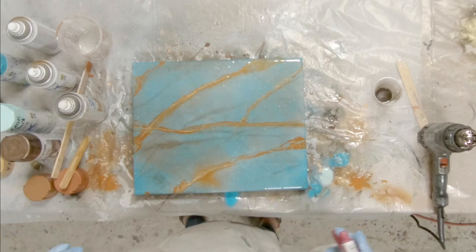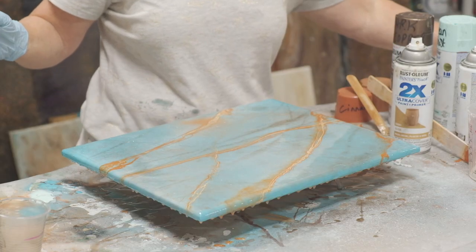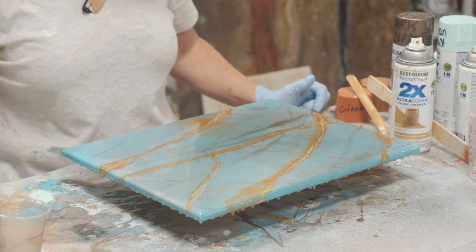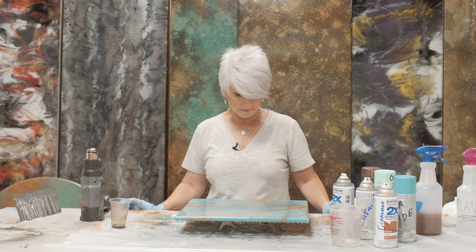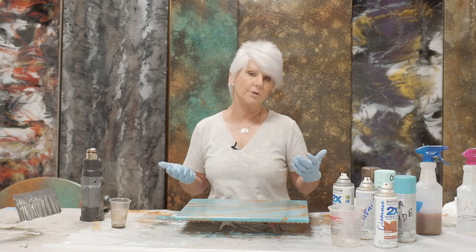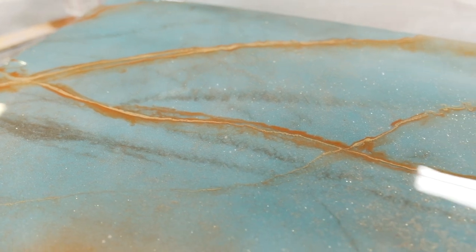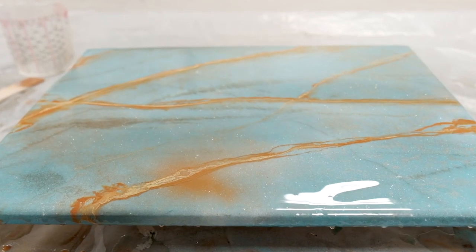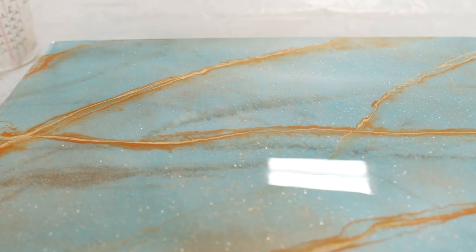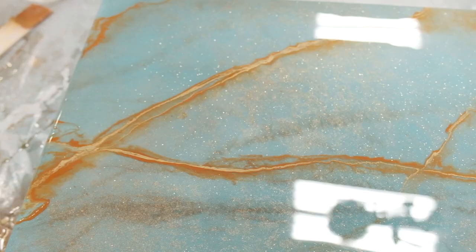I really like this. My background veins — remember I told you they were going to fade out and become background noise? That's exactly what they've done. I don't want to add any more mica sparkles, but I do want to add a little bit of plain alcohol just to give my veins a little bit of character. That's going to cause a little bit of fracturing. I really like this — it's subtle. You have subtle veins, and it's got just enough color to have contrast with your turquoise.